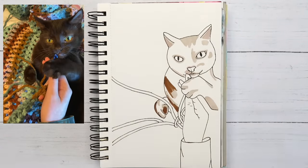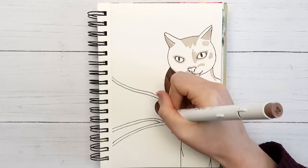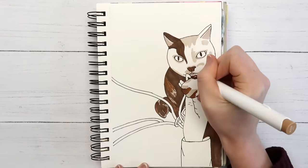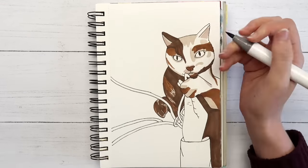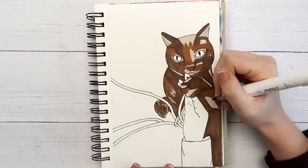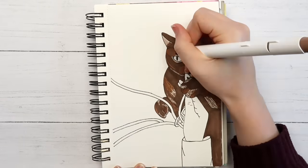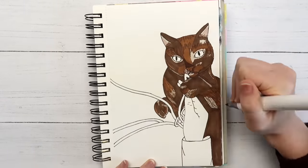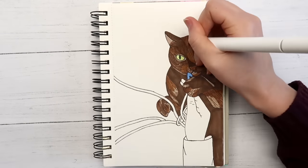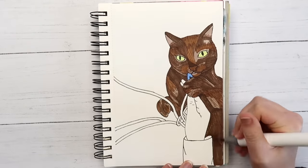Last year I got super into crocheting again and made this sweater — I picked the pattern because the girl who made it had the same measurements as me at the time. But I've dropped a couple pounds since then and now it's too big, and not in a cute oversized way — it just looks bad. Moral of the story: next time I'll just make a blanket. I really need to stop getting excited about random hobbies, buying all the supplies, and then forgetting about them a week later.